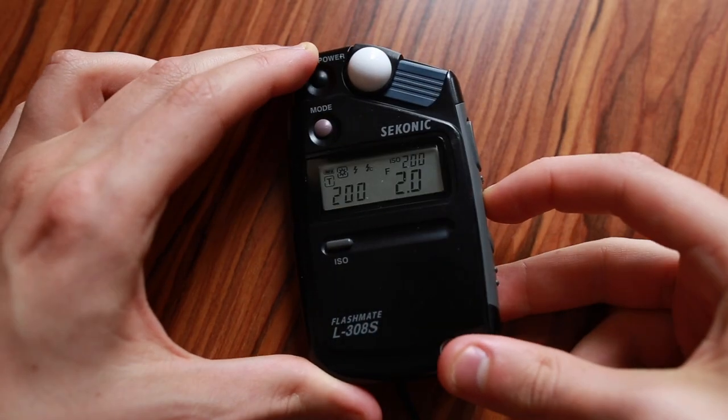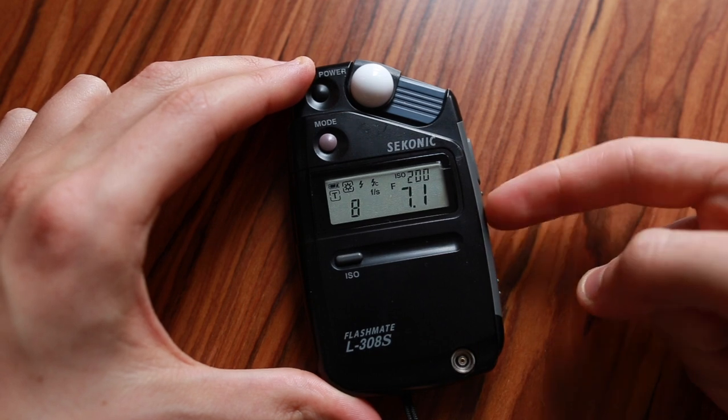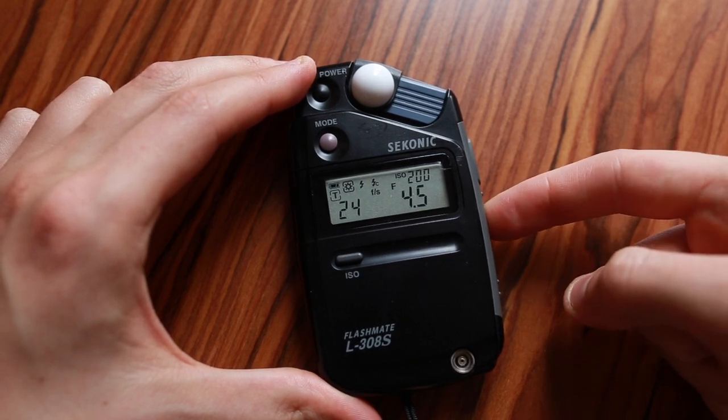I actually found the answer by reading the manual — one of the only manuals I've ever read, mainly because it's about three pages long. If you hold down the shutter speed button on the side and go all the way up, you can go past 1/1000th of a second, past 1/6000th, past 1/8000th, and you'll actually get into the F/S mode which is frames per second. You've got 8, 12, 16, 18, 24, 25, 30, 32 — it goes all the way up to 128 frames per second. These are film meter readings for things like cinema cameras or old Super 8 cameras. As I'm in the UK I'm going to keep my frames per second at 25 and my shutter speed at 50.